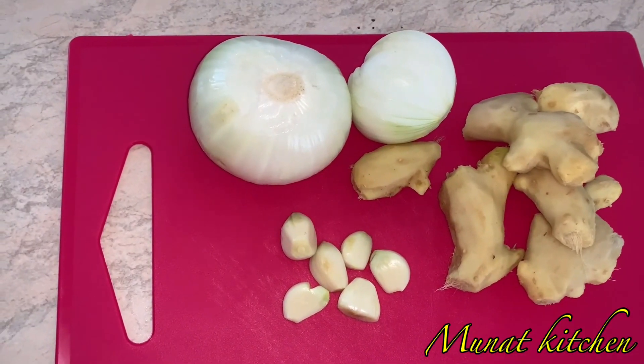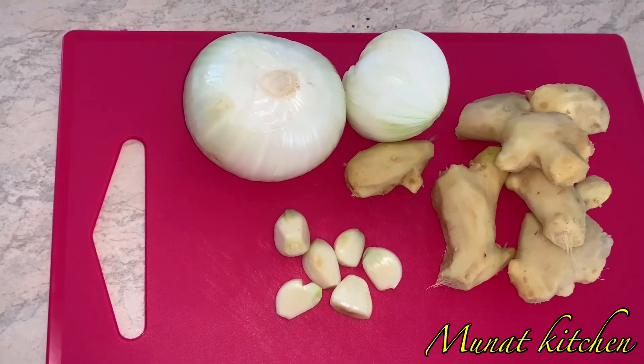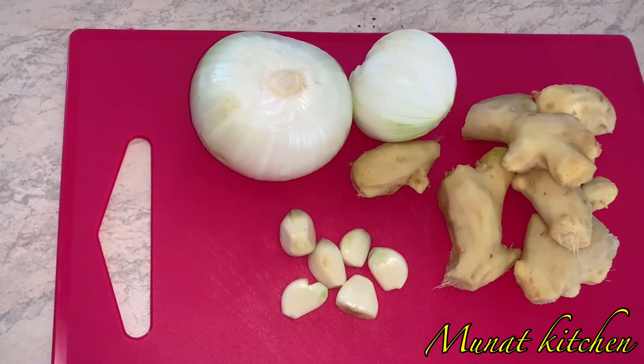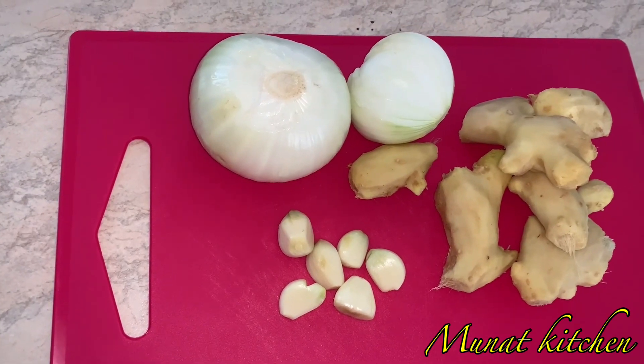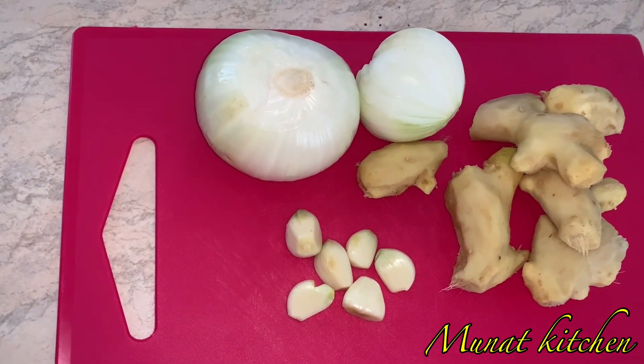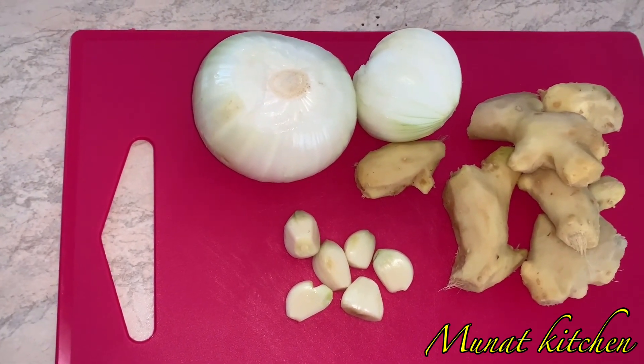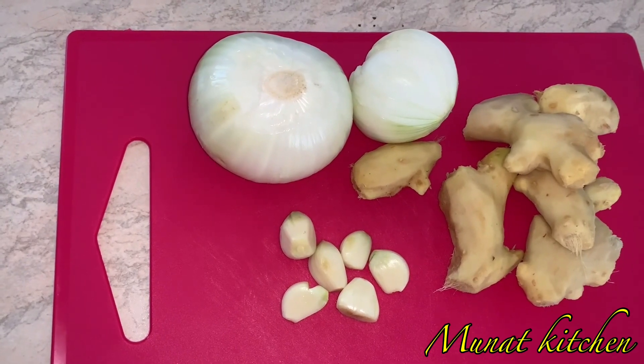These are my basic ingredients for making Shito: we have our ginger, garlic, and onion. Whenever you want to make Shito, these are just the basic ingredients that you'll use. I'll be naming the rest of the ingredients later on in the video.